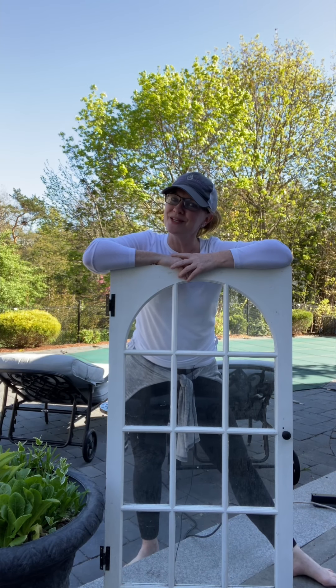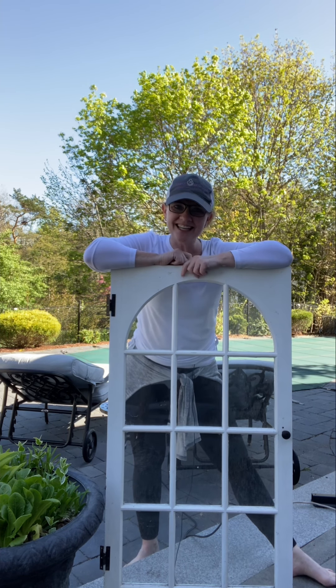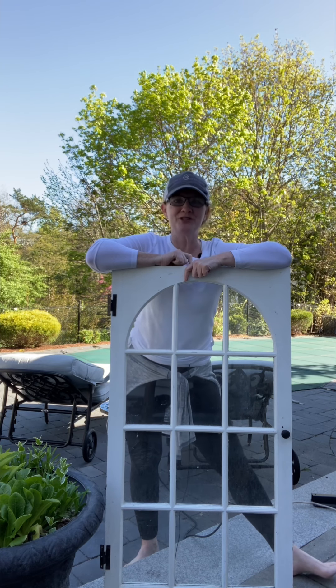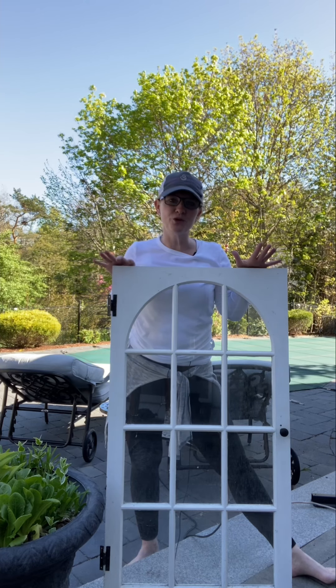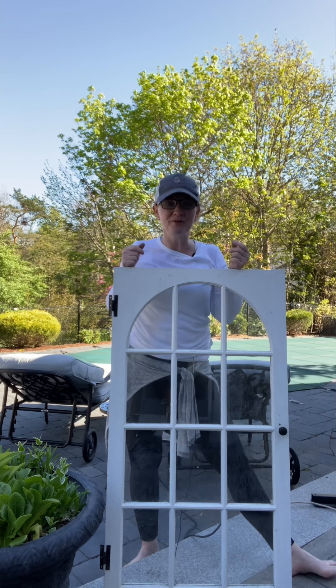Hey everyone, it's Lori and on this weekend's edition of More Time Offline, I am finally getting around to a project that I was planning on doing three years ago. Three years ago we had our house remodeled and it had these beautiful corner hutches that I just loved. I'm not sure Joel loved them as much as I did, but I really loved them.